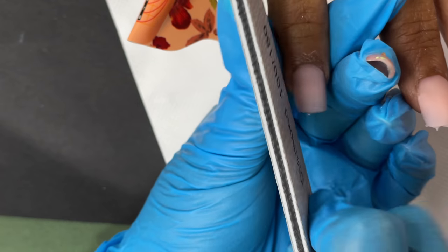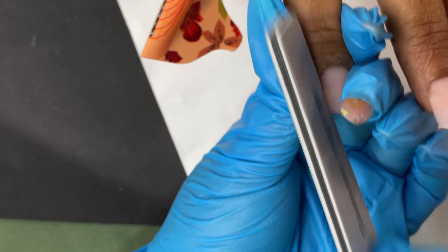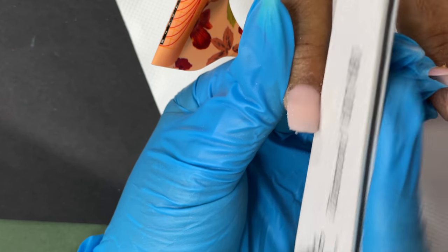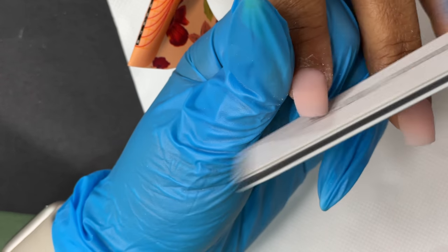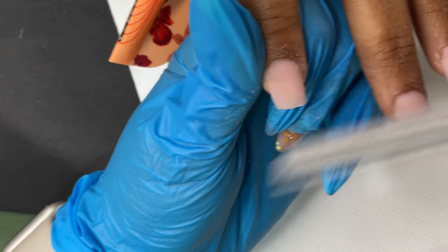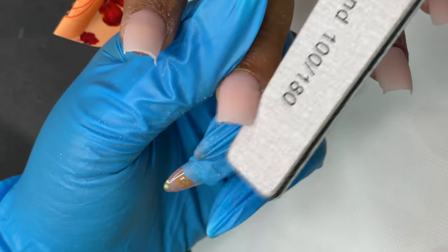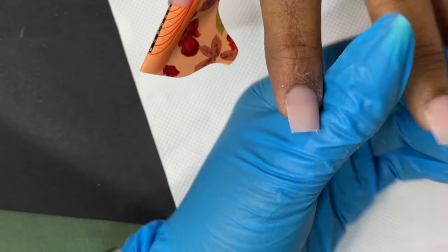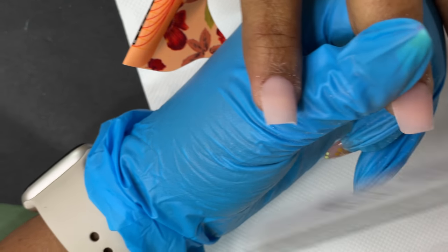For the filing and shaping I am using a 100/180 grit hand file. I start from the side wall, doing a refined filing around the side wall and the free edge area, and then move on to the surface area filing. Once I'm done with the hand filing, I move on to a buffer just to make sure the surface is smooth for the gel polish application.